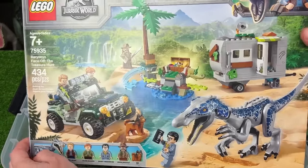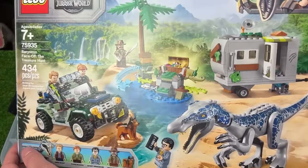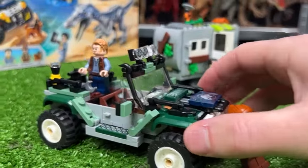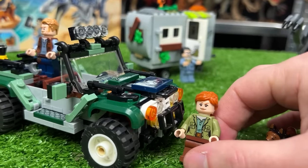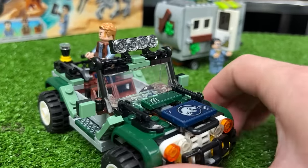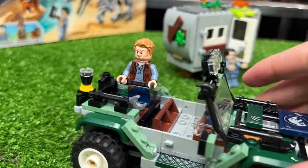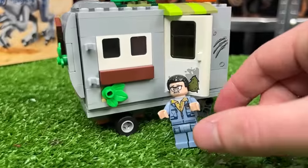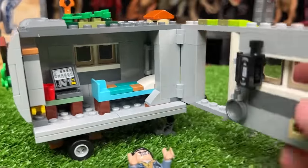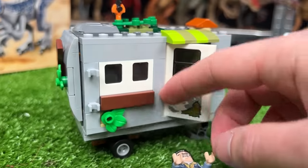Let's go ahead and open up the first new Lego set — the Baryonyx Face-Off: the Treasure Hunt set. Here is the full set. First up we've got this adventure Jeep with Owen in the back and Claire right up front. They've also got a little dog called Red and this Jeep is pretty decked out with huge lights in the front, tools all over, a flashlight and a camera in the back. In the back we've got Danny Nettermeyer and his little house that you can open up to reveal a bed and a desk with a computer. All in all this set was 434 pieces.